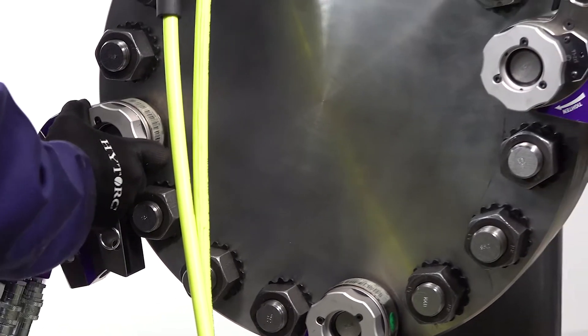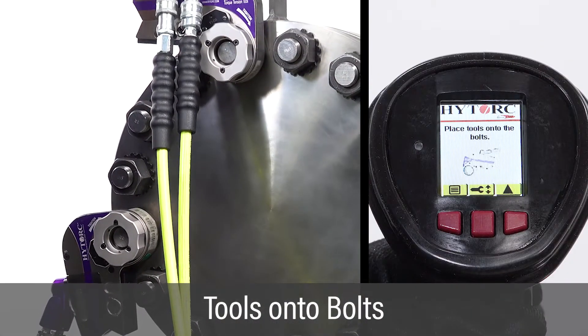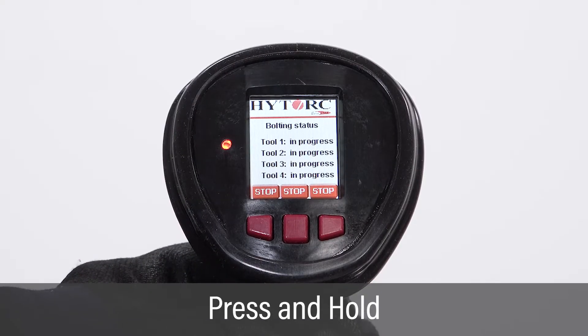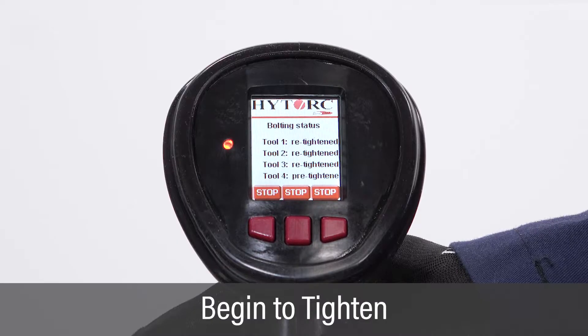Once the vector pump job setup and testing is complete, place the tools onto the bolts. Press and hold the green trigger button to start fully automatic pump operations. The pump motor will automatically turn on and apply pressure to the tools and tighten the bolts.